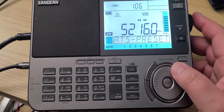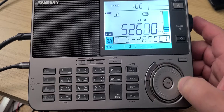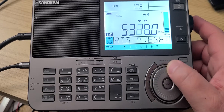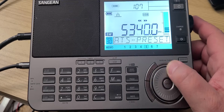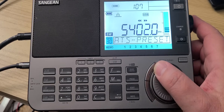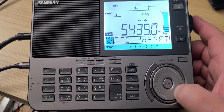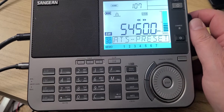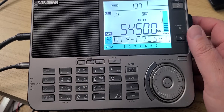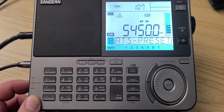This is a French Navy Stanag signal. It's much weaker than usual. I don't know if propagation is changing right now, but this is definitely weaker than usual.